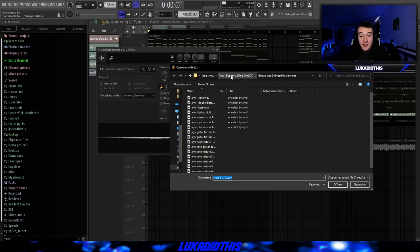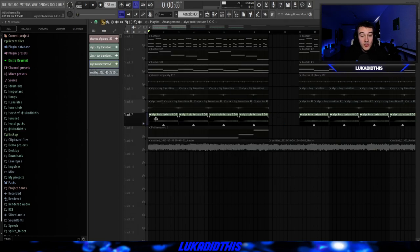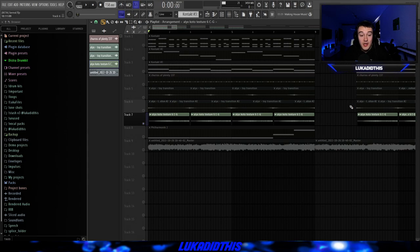For the next thing, I used the Euphoria Kit again, went into the guitars and stringed instruments section, and used this Coda Texture 6, which goes from C to G. It wasn't really in key, but I pitched it up by 12, and then I pitched it down by three. I put the declicking mode on generic, the mode on stretch because I brought it into time.